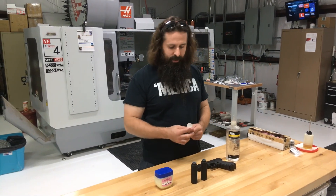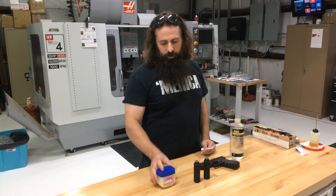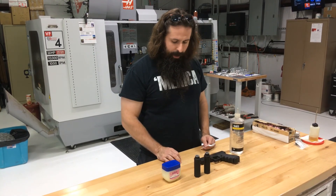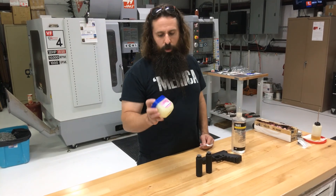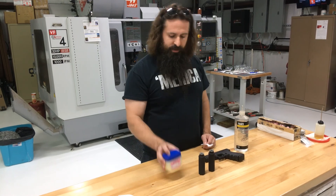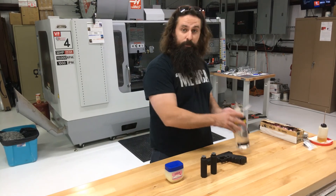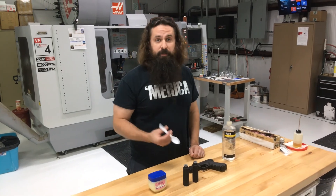Hello, this is Brooks with Thompson Machine. We got a request from a customer to demonstrate how well Vaseline, aka petroleum jelly, works in the Poseidon as an ablative, with the idea being that because it's obviously oil-based, not water-based, and it's thick, you could leave this in the silencer long-term as an ablative, whereas you wouldn't want to leave a water-based product like wire pulling gel or ultrasound jelly in the silencer long-term.